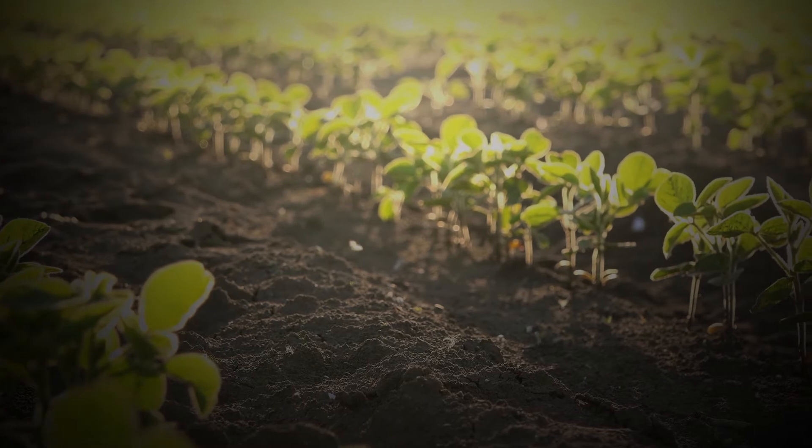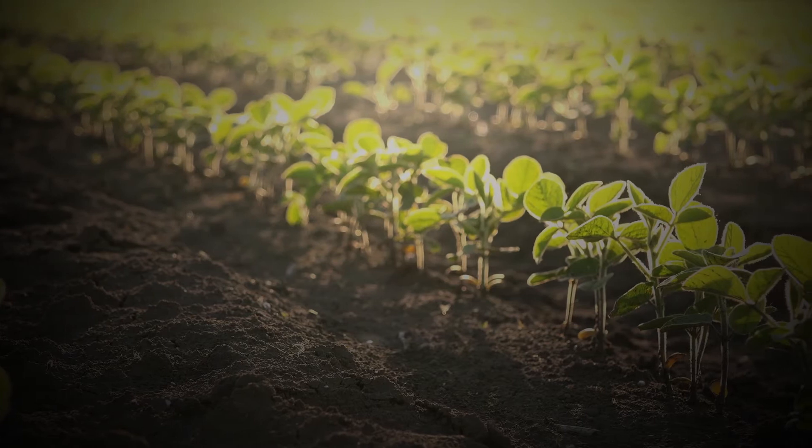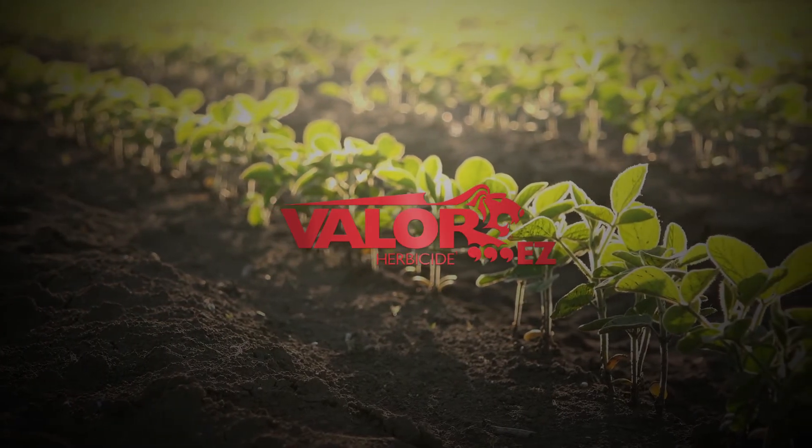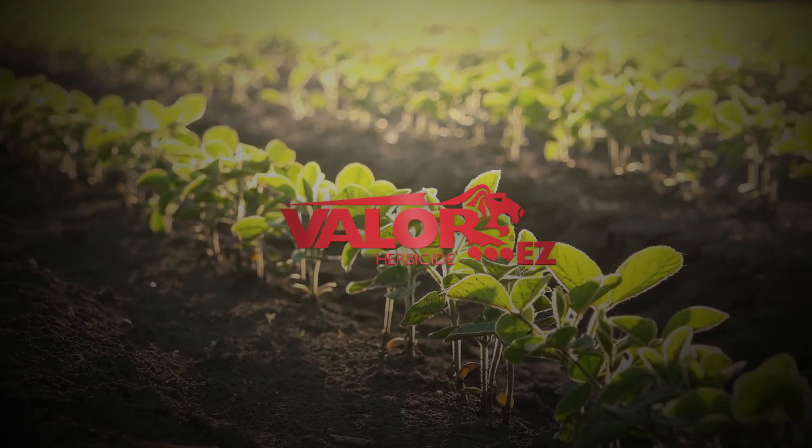There are a lot of choices on the shelf, and you want the product to not only effectively control problem weeds, but be easy to use. Valor EZ doesn't have to be pre-slurried, and the concentrated formula reduces the number of jugs in your warehouse.